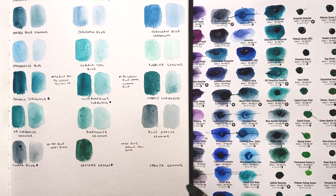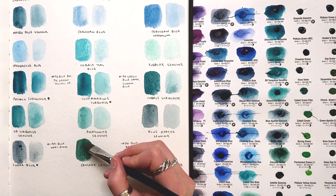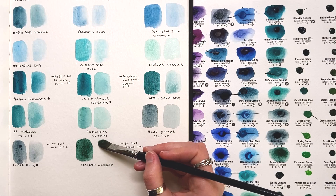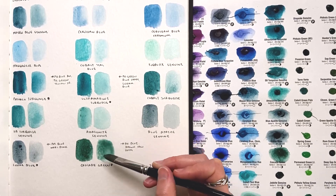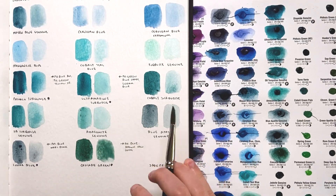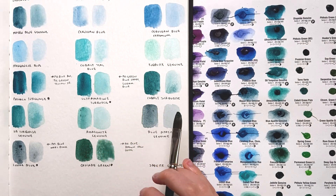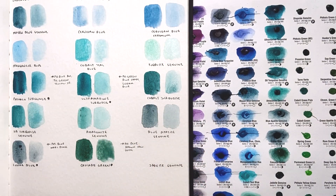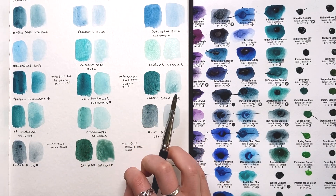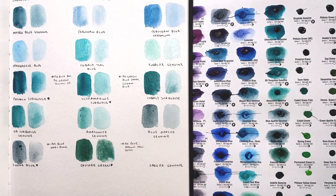It just does funky stuff. It's a mixture of phthalo blue green shade plus brown iron oxide, and it tends to settle out. In wetter washes, the phthalo blue runs — it's non-granulating — where the lovely earth tone mixed with it is granulating, so the two settle out and you get a dramatic line of blue along a blooming line with an orangey brown next to it.